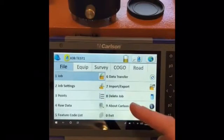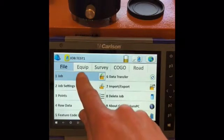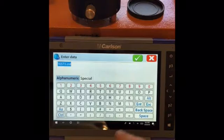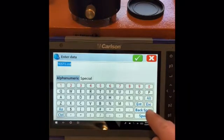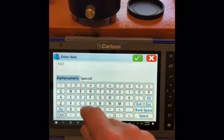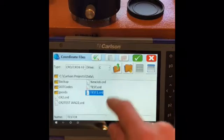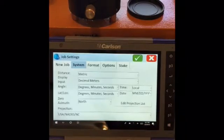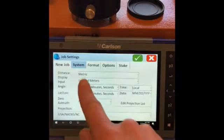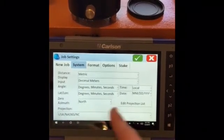Now to set up the robot on the tablet, we'll open a new job. Green check. It asks you for your system — we have left it in metric, decimal meters, and so on.